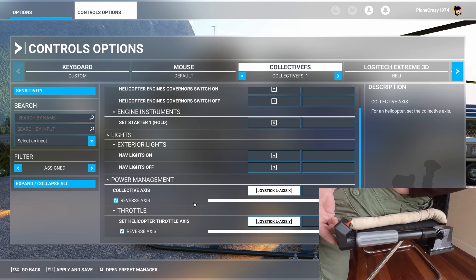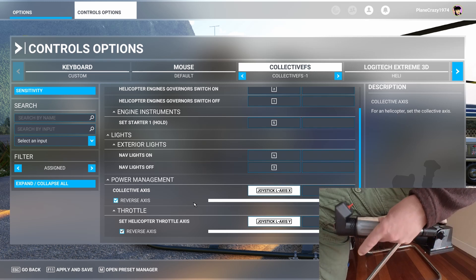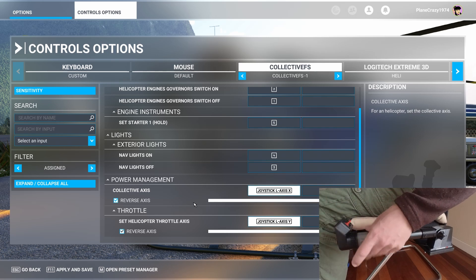It has a turbine start button on the front and two toggle switches on the top you can assign to various things like governors or lights. There are two friction knobs at the back you can adjust so that it will hold the weight of the Collective. You can adjust those to the bare minimum to ensure the smoothest operation.